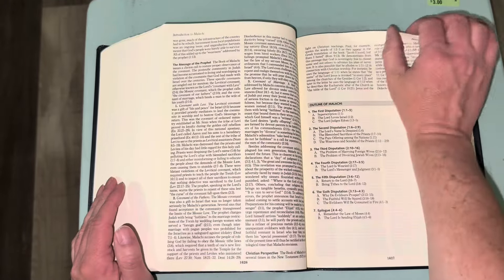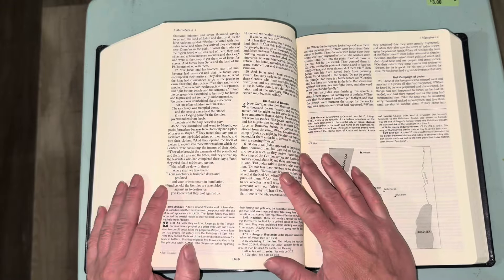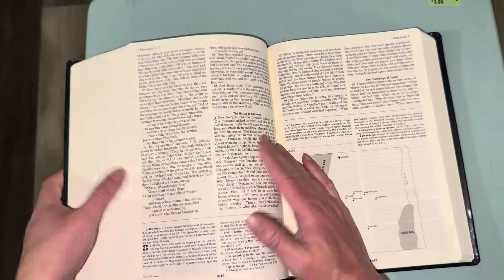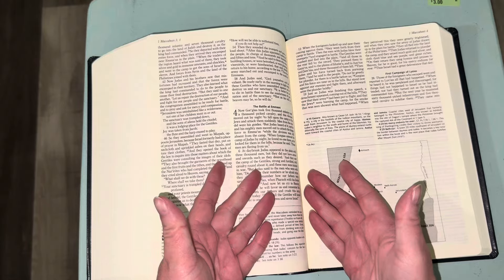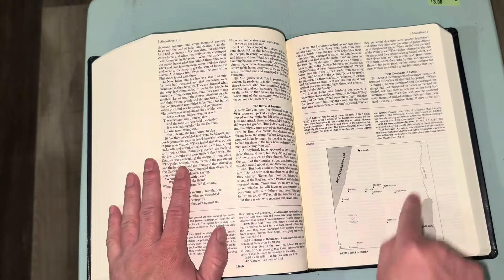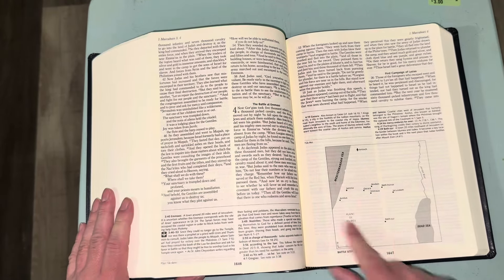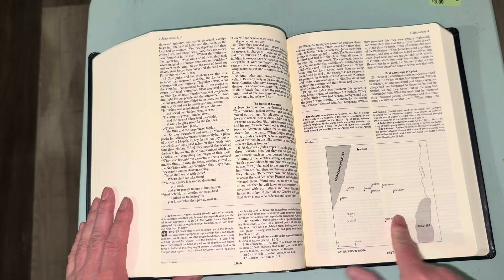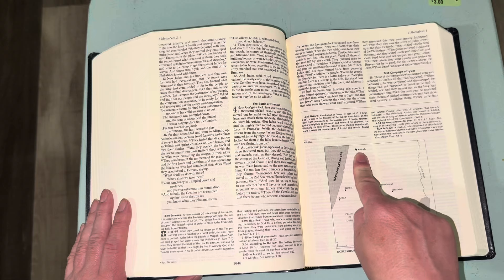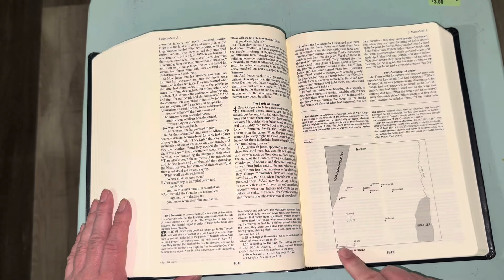One thing I should have mentioned at the very beginning: this Bible does not have ribbon markers, nor does it have gold gilding. I'll probably end up adding ribbons and when I do that I will make a video on how I do it. Here's a map within the biblical text — to give you an example of how the maps are placed in the text. There are also color maps in the back.